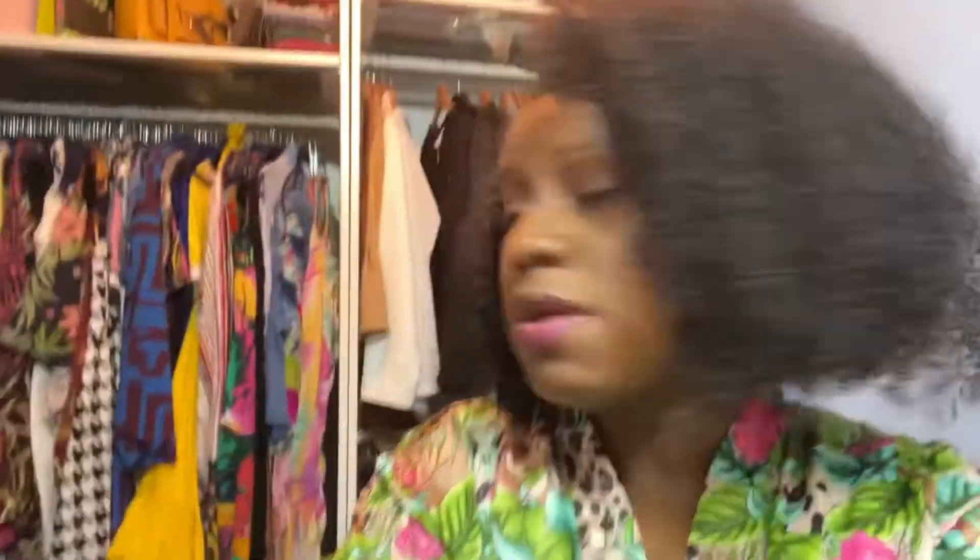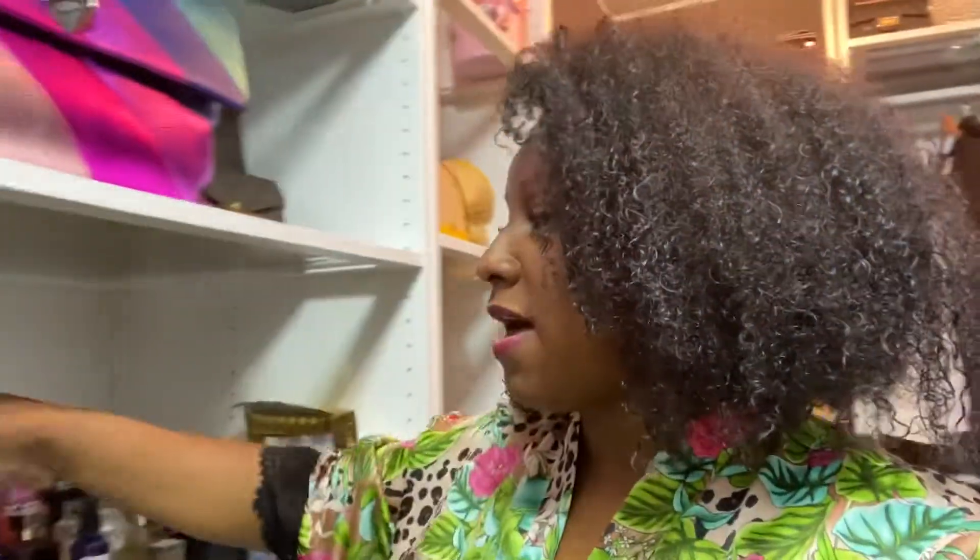I look so washed out in this light, sorry — it's a makeshift light. But I'm going to share with you my new sublimation machine, how I set it up, and we're going to press out a mug to go with one of my beautiful purses.